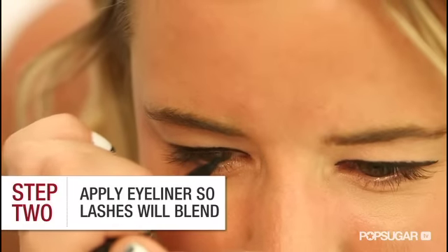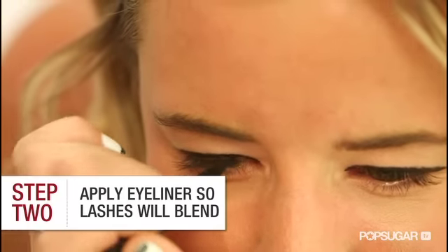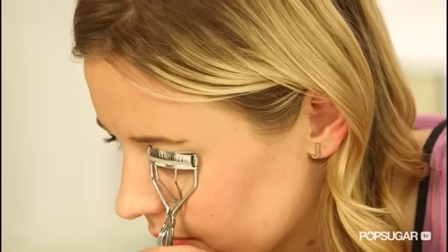Put on your eyeliner so that it blends in with your lash line and the lashes look like your own. Now your lashes need something to sit and balance on when you apply them, so give them a good curl and apply a couple coats of mascara.